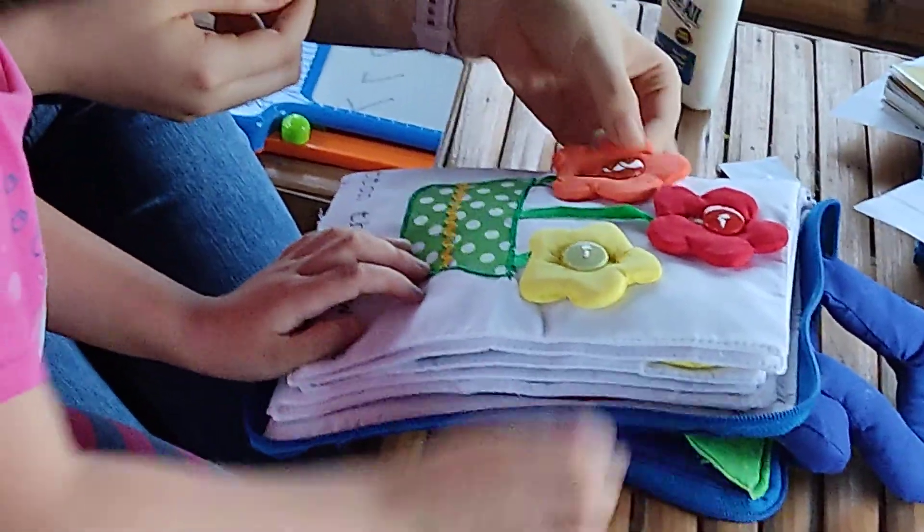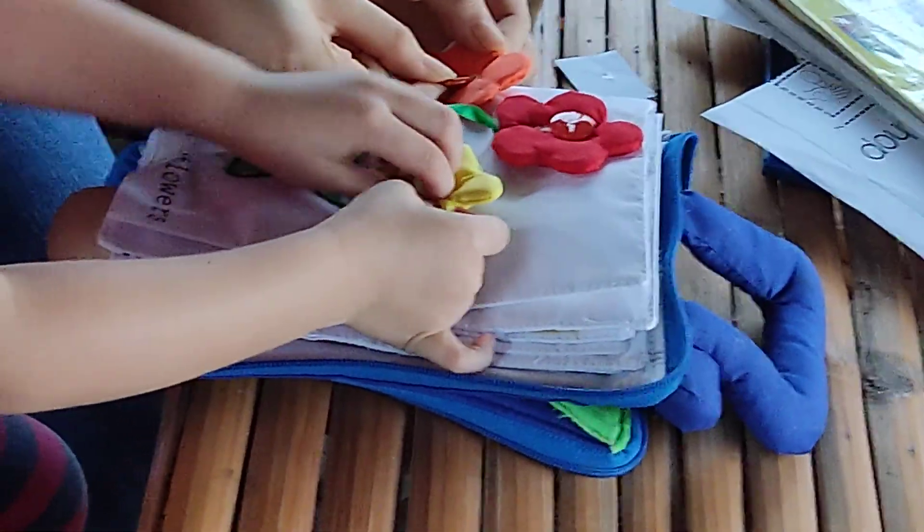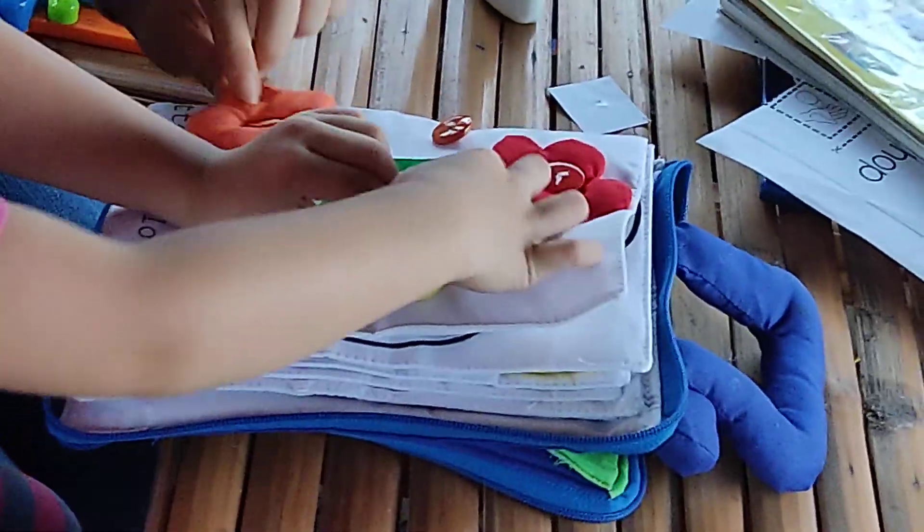I'll show one. Hold on the left. Hold the button on the right. Pull. Push in. And it's out.